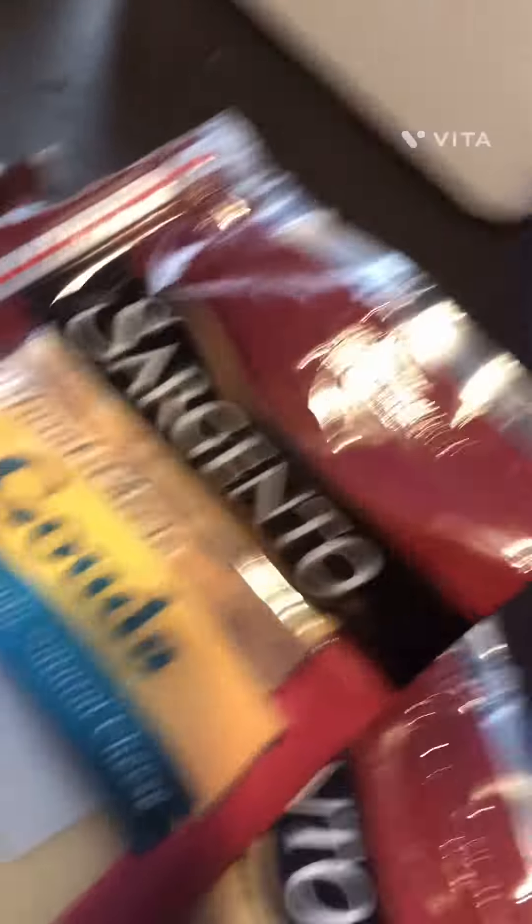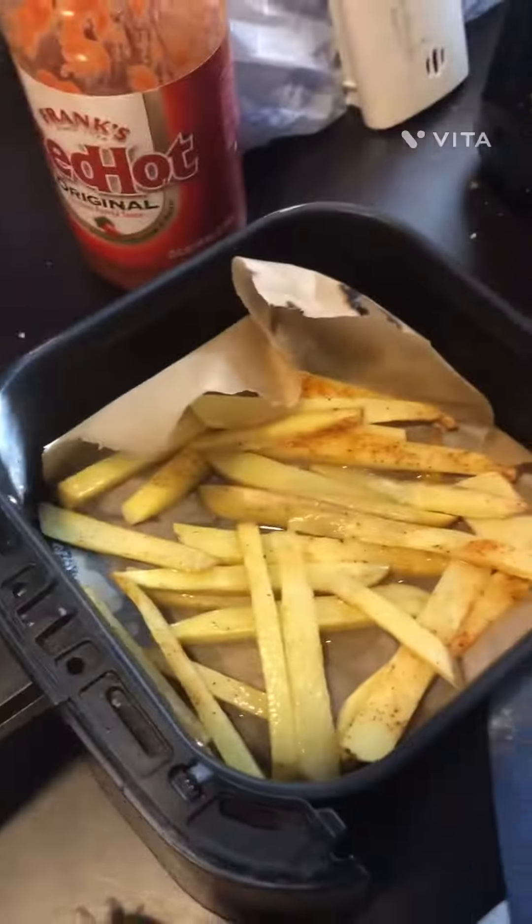Y'all see these fries right here? Y'all forgot to add y'all's cheese, cuz it ain't gon' slide down easy if it ain't cheesy.